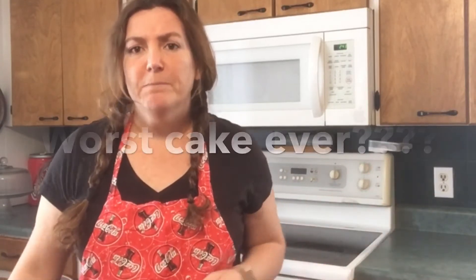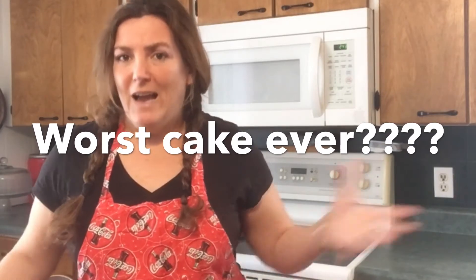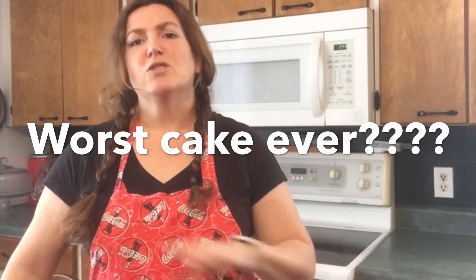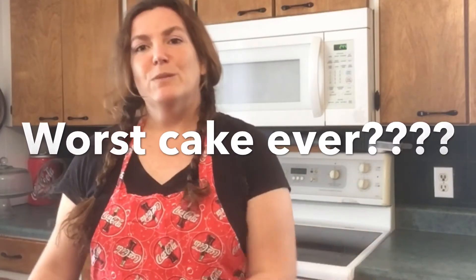I'm going to put these things in the bowl. What I want you to do is comment below: what is your worst ever cake? If you could just annihilate a cake off the face of this earth, what kind would it be? Is it fruitcake? You put your choice in the comments below — what kind of cake would you totally get rid of, could do without forever?